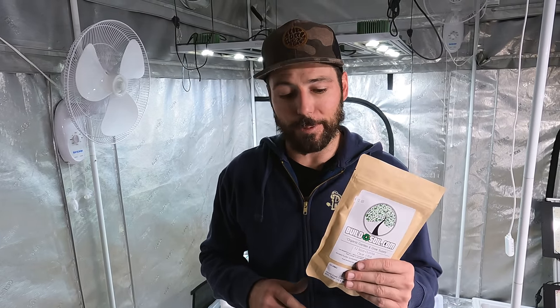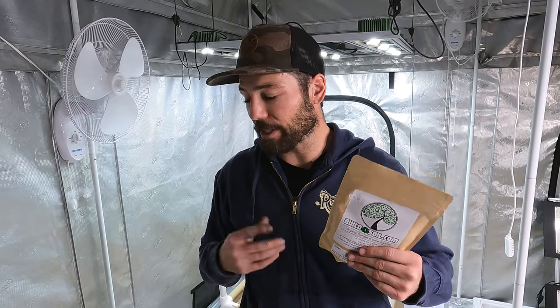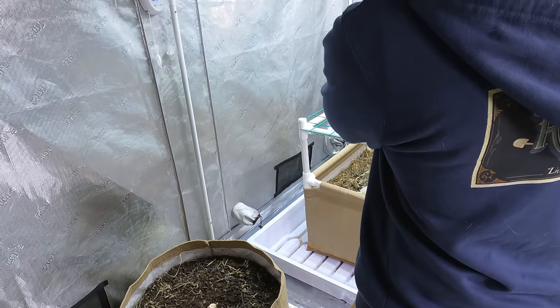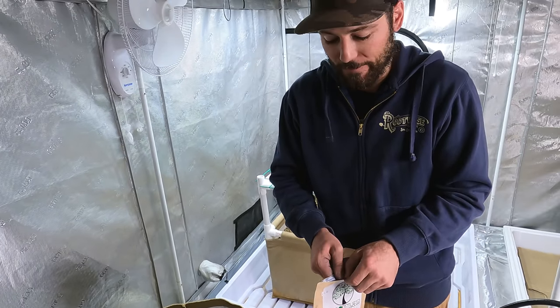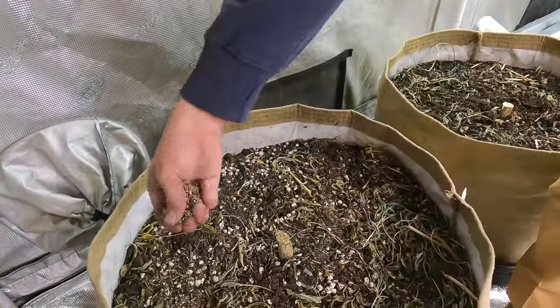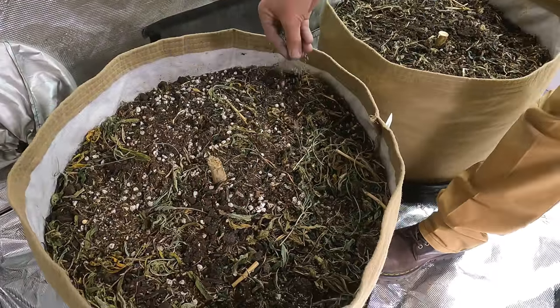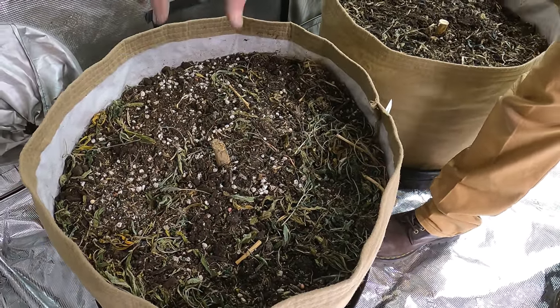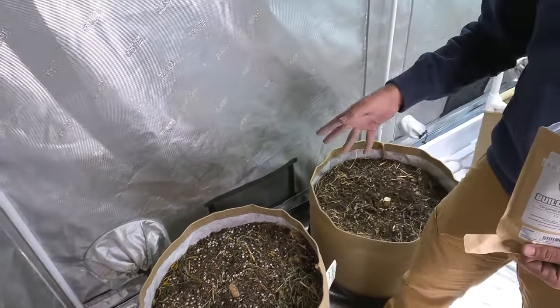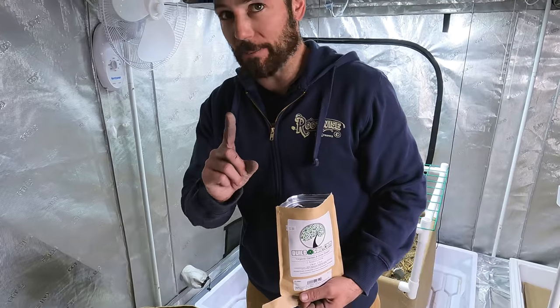If you already have cover crop going from the last round and you're just looking to transplant, that's great. Seed is a fertilizer and it will grow more. A lot of times cover crop will drop its own seed and germinate on its own, but we interrupted this cycle for a couple of months. I've got half a pound — that'll do more than this whole tent. I normally grab about a quarter cup per container and just sprinkle it around, hitting all the way to the edges.